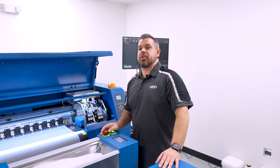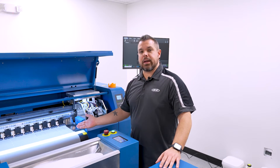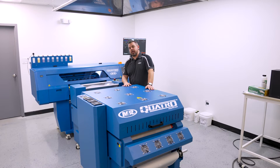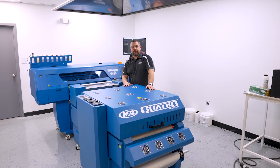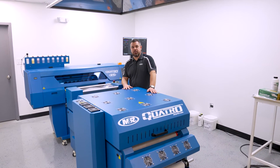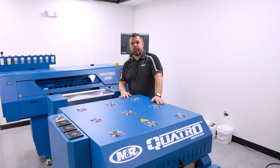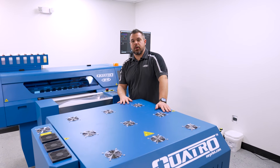Now that our daily startup procedure is completed and we have a perfect nozzle check, we're ready to start our day of printing. Thank you for watching our video about our Quattro DTF machine. If you have any questions, feel free to give us a call or you can reach us at mrprint.com — all the information will be below in this video.